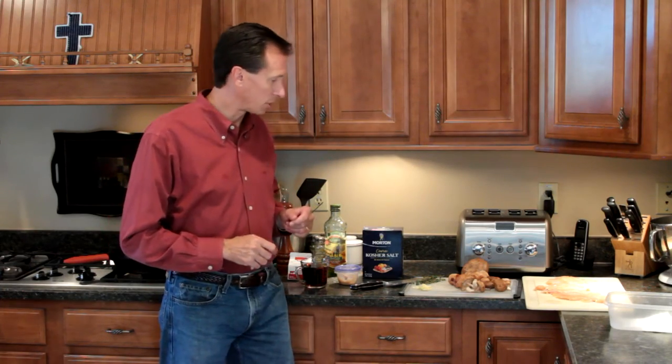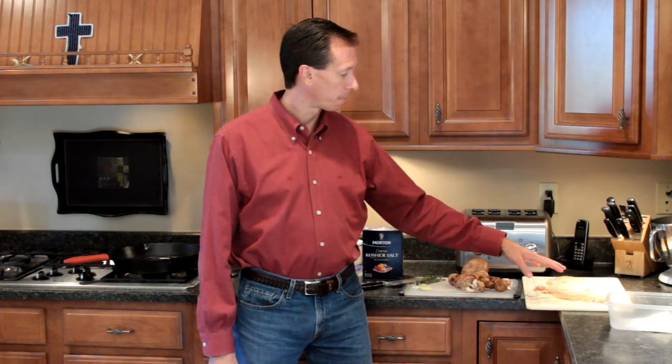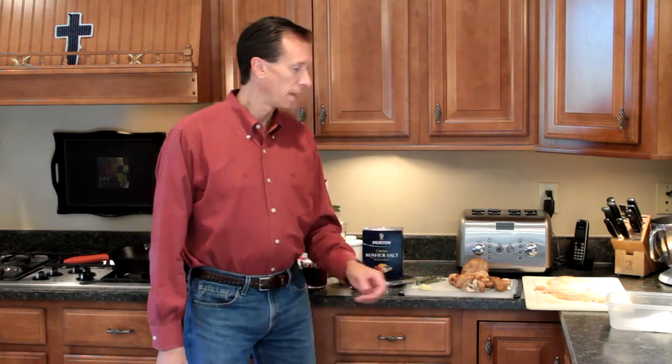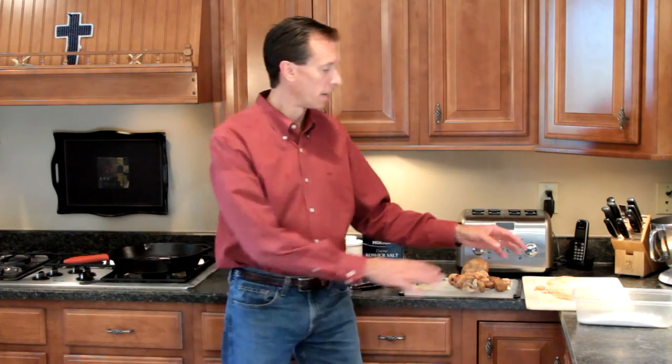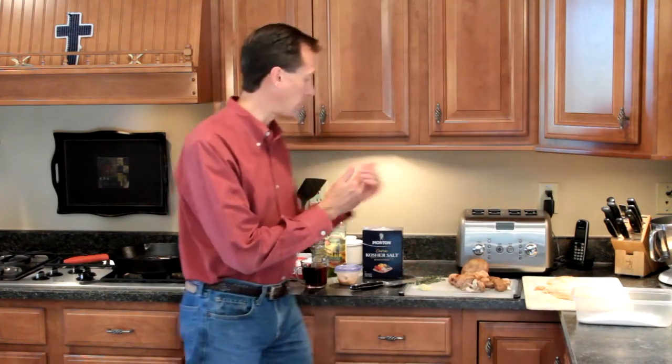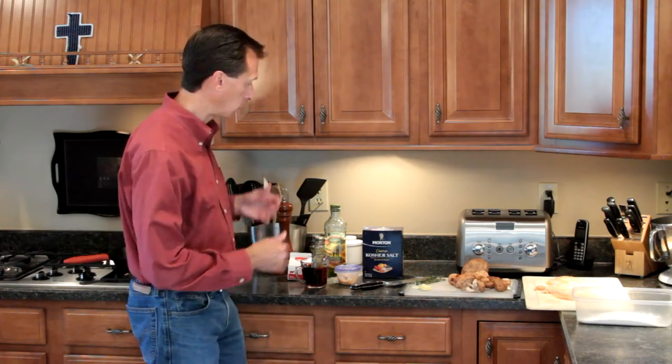For the chicken Marsala, we are going to use three chicken breasts that I've already pounded flat. If you don't know how to do that, I'll put a link to the chicken piccata video where I went over how to take boneless chicken breast and pound it flat into chicken cutlets — or you can have your butcher do it. We're going to quickly dredge these in flour. There's no milk, no egg — we're just going to put a thin coating of flour on each before it goes into the fat to cook up.